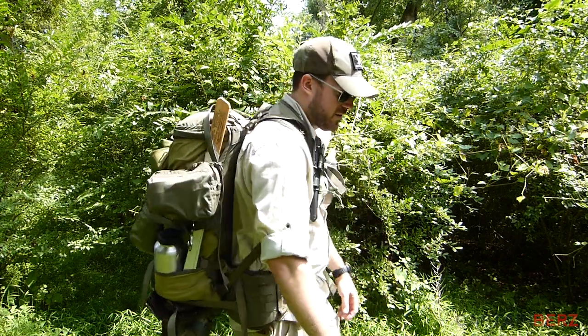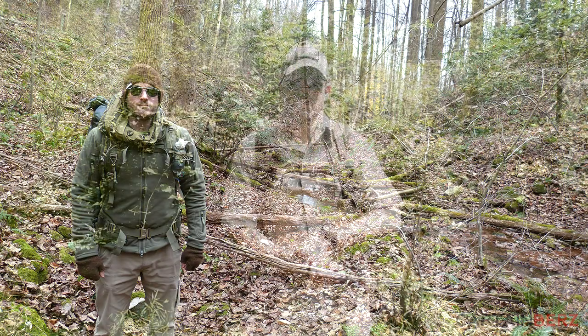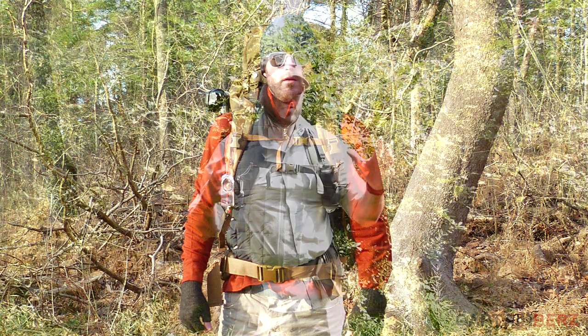What's going on guys? This is Burz and I want to talk to you today about the Hill People Gear Butt Pack. This is a pack I've been using for about a year now. I really enjoy it — it's my favorite pack. It's a little pricey, made in the USA, but it's definitely one you need to take a look at. I've been reviewing packs for years now, from Jansport all the way up to Gregory, Tactical Tailor on the tactical side. And this Hill People Gear really kind of bridges the gap from tactical to outdoors.